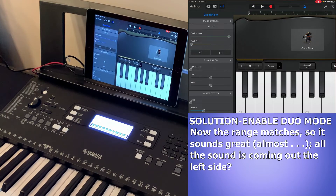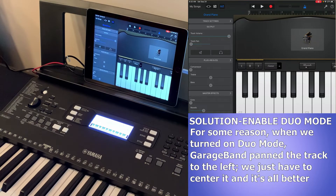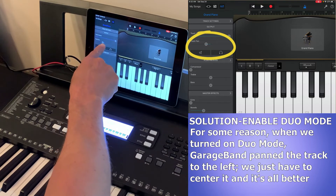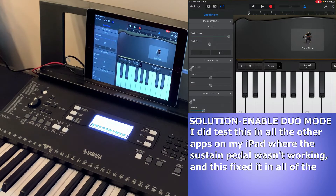If you're wearing headphones you may notice the sustain sounds fine but it's all coming out of the left side. That's because when you set the keyboard to duo mode, GarageBand automatically pans the track to the left. All you have to do in GarageBand is go over and center it. I also retested this in the other apps that didn't recognize the sustain pedal and it fixes it there as well.